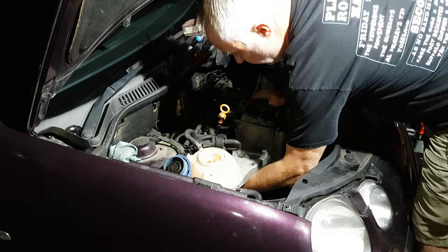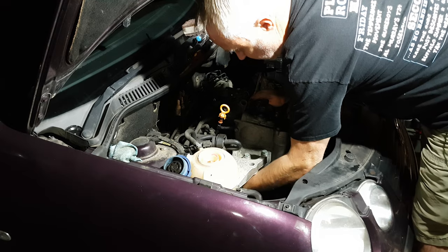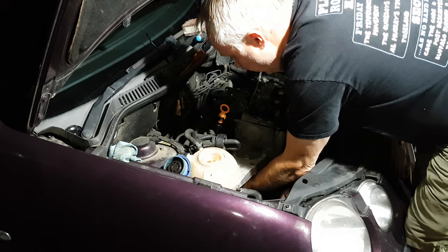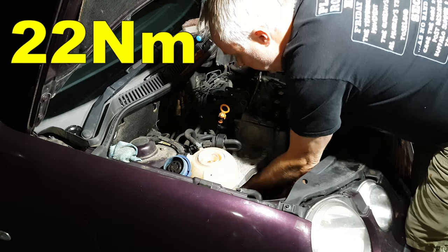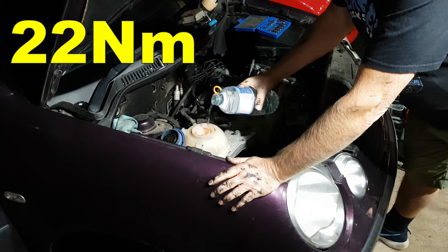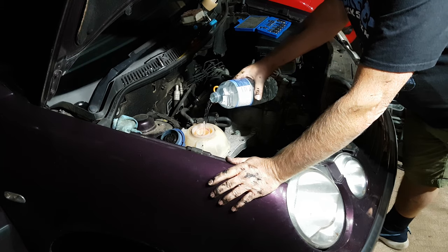Now the belt's back on, don't forget to go back in and with your six-millimetre hex tighten up the bolts that hold the pulley to the water pump to the specified 22 newton metres. And finally, refill your coolant.